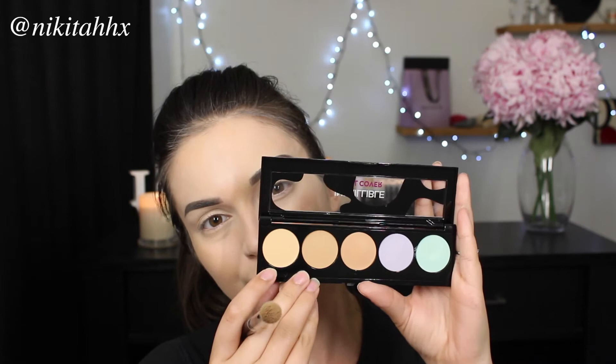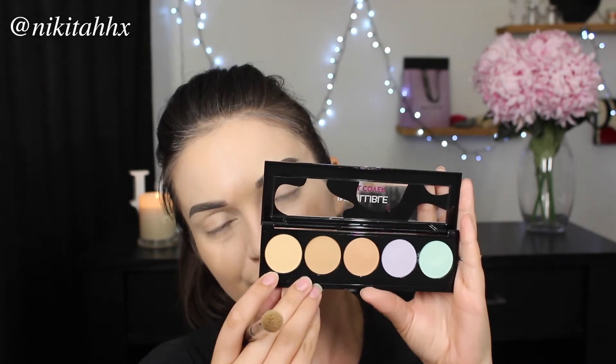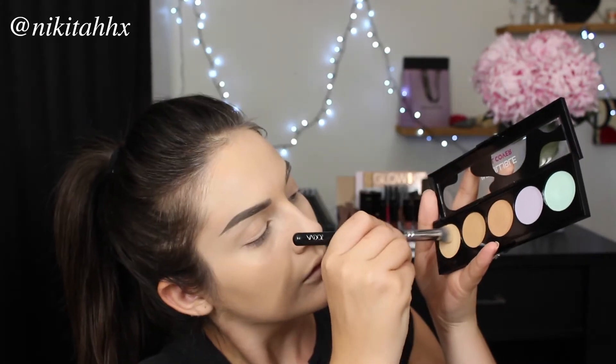Once I'm happy with the coverage — and this foundation is totally buildable by the way — I'm going in again with that concealer palette, taking the lightest shade and applying it in the inner portion of my eye and under my eye area as well. I felt like my eye area could use a little bit more coverage; the foundation didn't quite cover enough, but that's okay — that is what a concealer is for.